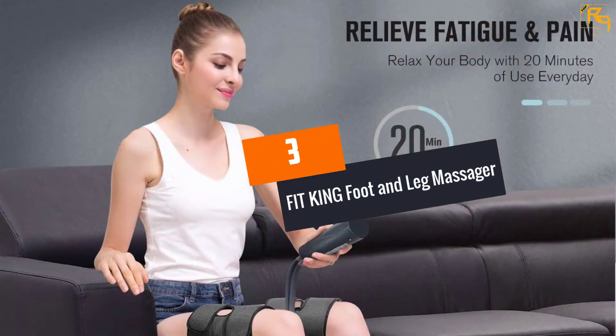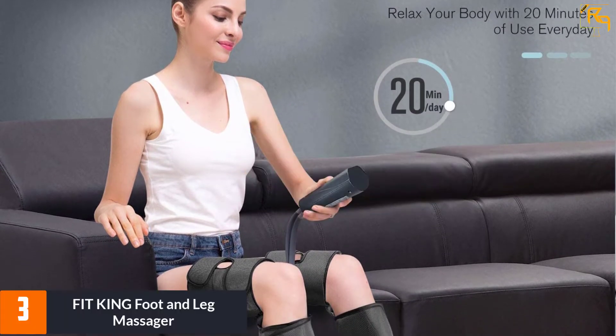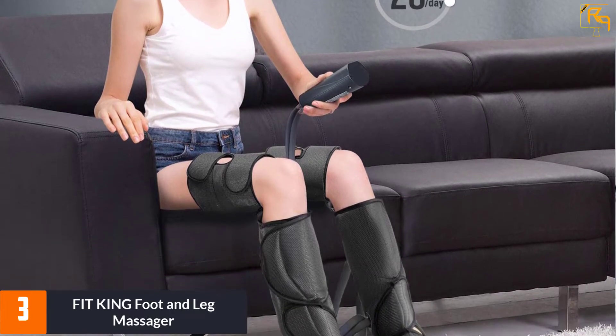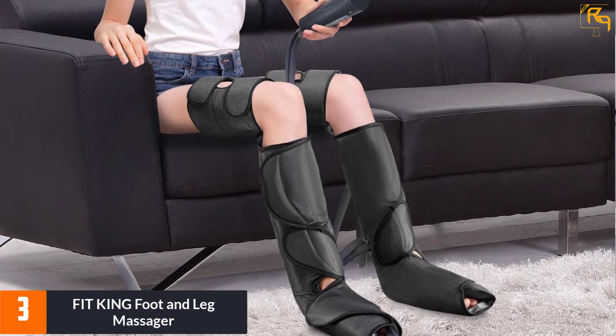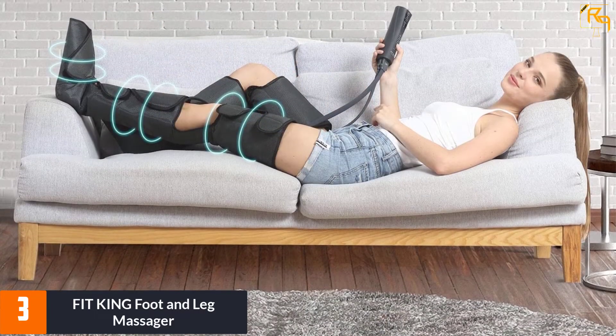At Number 3: Fit King Foot and Leg Massager. Fit King Foot and Leg Massager is the best to consider if you experience leg and foot swelling, varicose veins, tension, and restless leg syndrome. You can entirely rely on it whether you are an athlete, elderly, office worker, or much more.